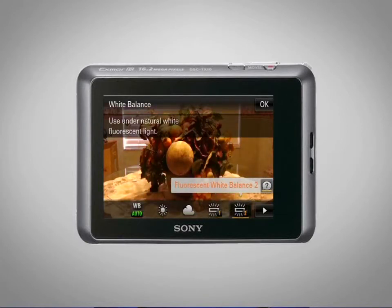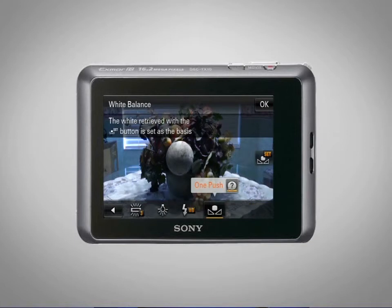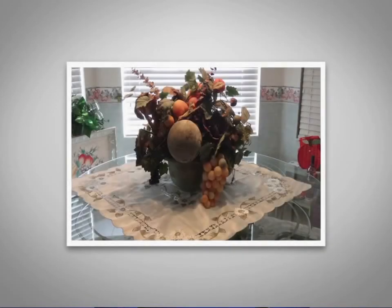You'll find different fluorescent lighting choices, incandescent lights, shooting with a flash, and one push mode, which allows you to set your own customized white balance settings. Select the white balance option that best fits the lighting conditions in your shooting environment.